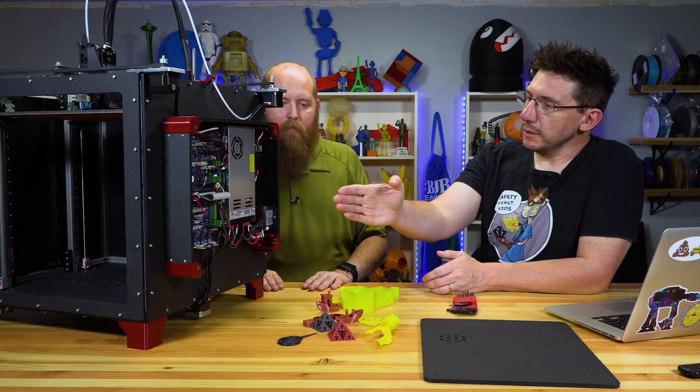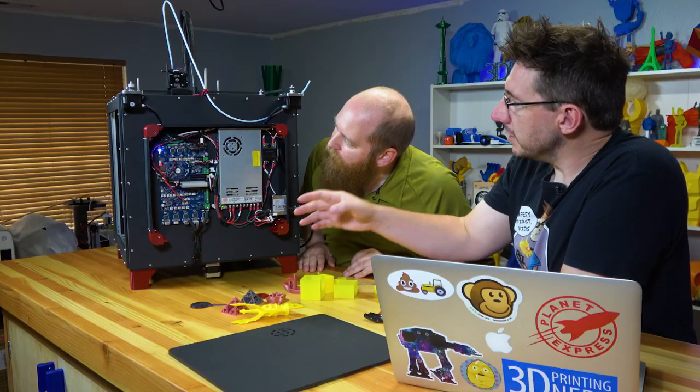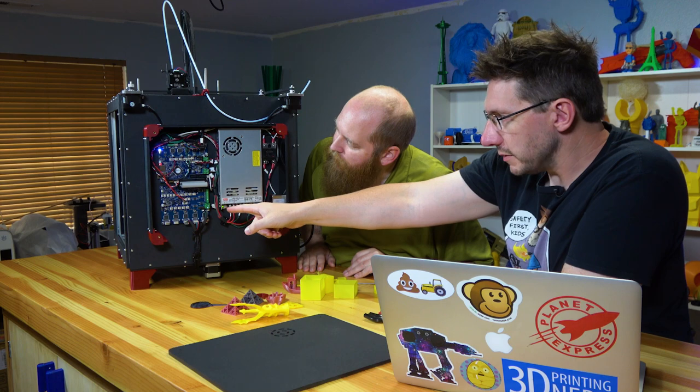On the other side, it's a Mean Well power supply — all name-brand parts. It looks like it's running a Duet WiFi board, and the bottom board is a Duet X. The Duet board does all the thinking, and the Duet X is basically I/O input-output expansion. That's what enables it to allow the three Z motors, which is why the three Z's are plugged in down here.